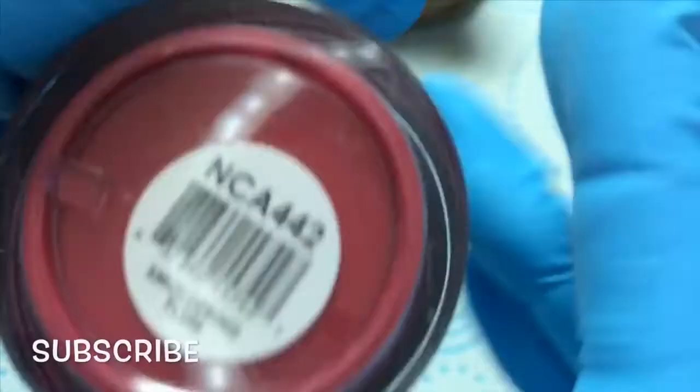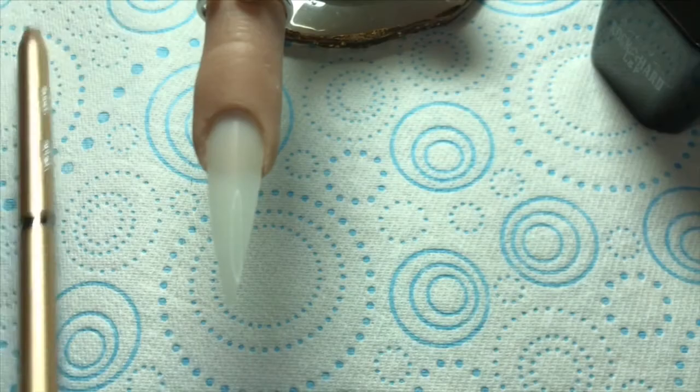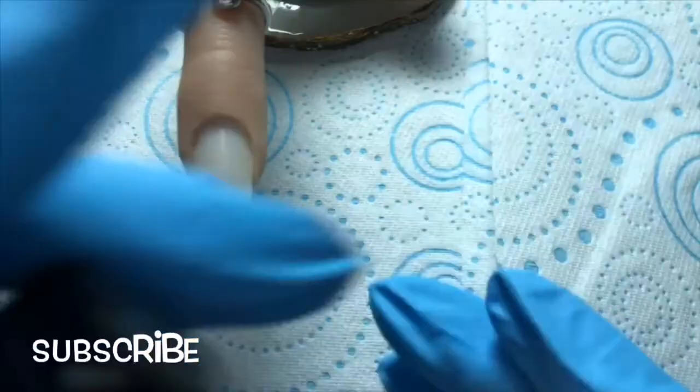Hi guys, welcome to Blitzy Nails UK. In this video I'm doing some 3D work for you guys. As some of you know, I'm doing a course at the moment so I am still learning. I'm just going to show you a few little tips and tricks that I've learned along the way. I'm showing the brushes I use — you do need a good 3D brush, and it's got to be an acrylic one if you're using acrylic, but you can also use acrylic brushes for gel as well.